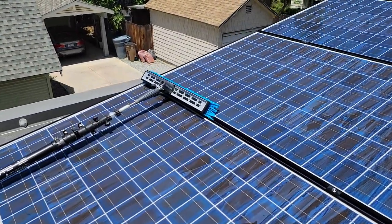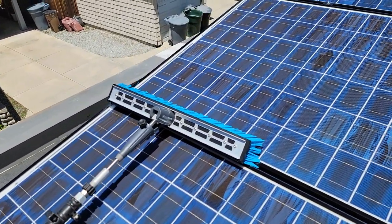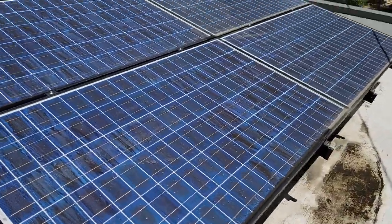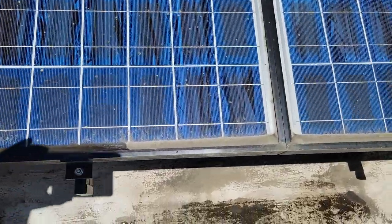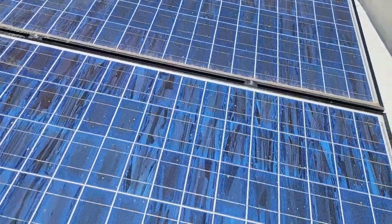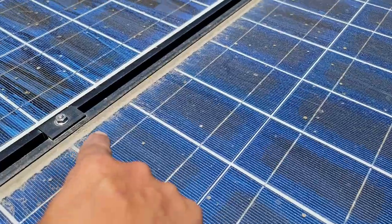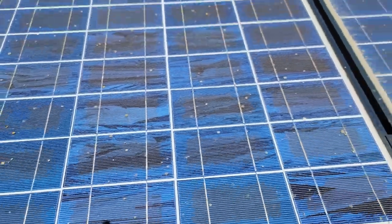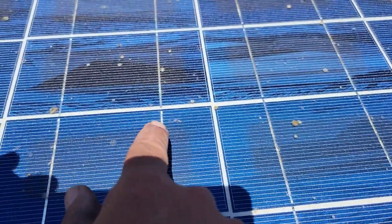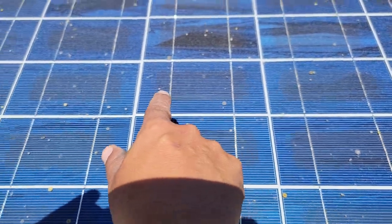We're using the Solitech brush for this because it's such a small job. As you can see here, here are the dirty panels — haven't even been touched yet, and these are pretty bad. You can see all the dirt buildup right here. But some of these cells are delaminating right here. As you can see, this one is starting to.